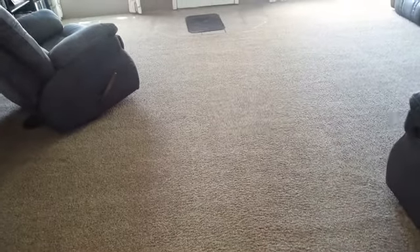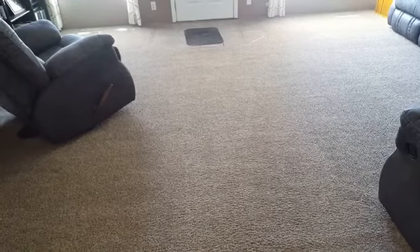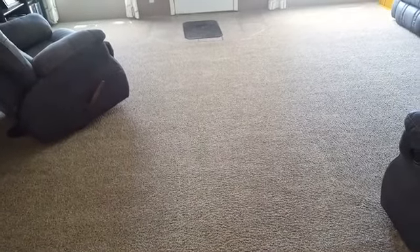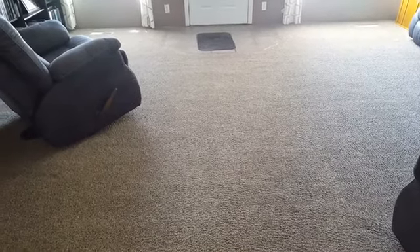Jeffrey Howells Carpet Cleaning — Southeast Portland area, Happy Valley, Clackamas, Gladstone, and Milwaukie. Give us a call at 503-939-0534. Have a blessed day and I'll catch you in the next video.